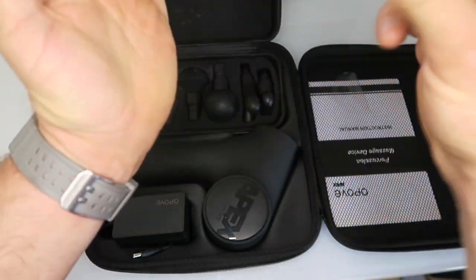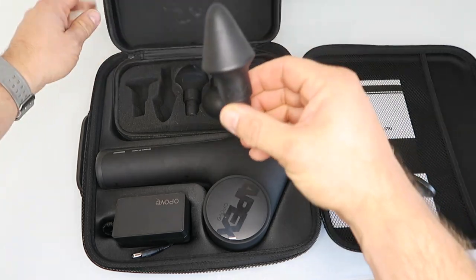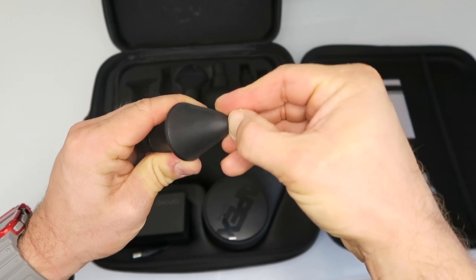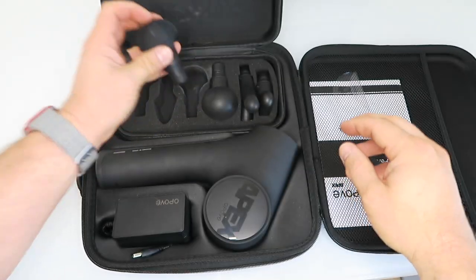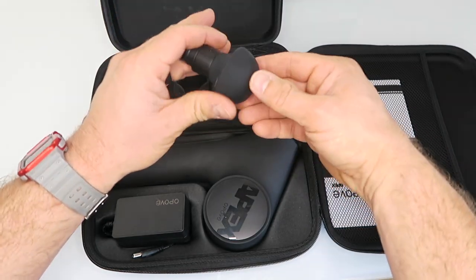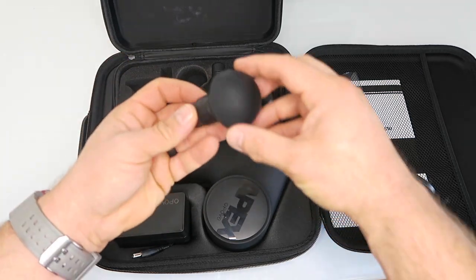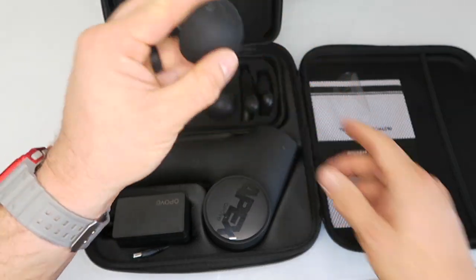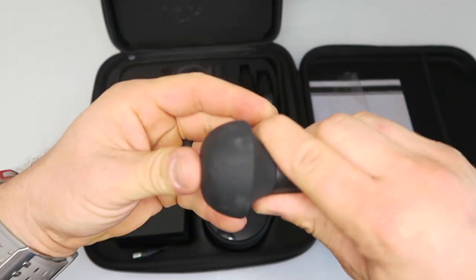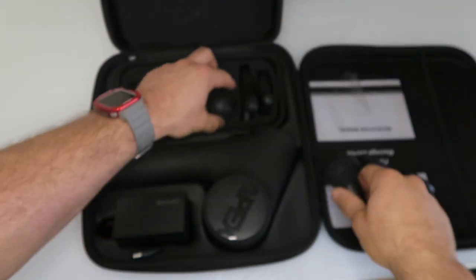It includes a flat hard plastic attachment, which is great for a big impact on a large muscle area. There's also a little spear tip which is mostly hard plastic with a little rubber edge to it. My favorite attachment is the curved one — sometimes if you're using these on your back near your spine with a hard attachment it'll jump, but this one conforms to your body, which is nice.